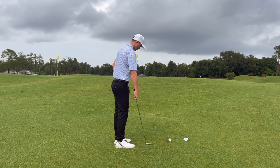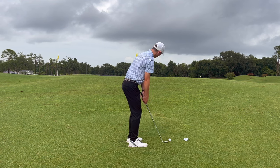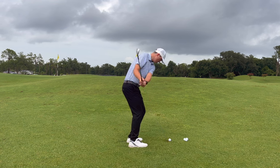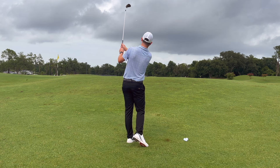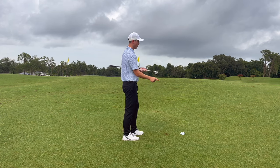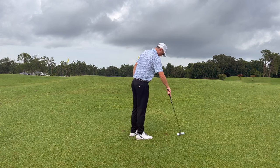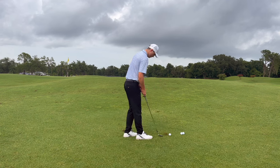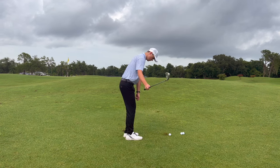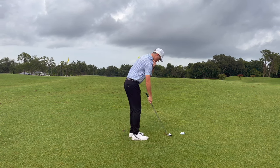As you descend down the hill toward your blind shot, continue to have a point of reference. Most golf courses aren't perfect — there will be dry spots, leaves, or other items you can use to align to. You always want to be aligning to something you can see. Some people prefer an upper eye line using trees in the background, but I like something on the ground close to me.